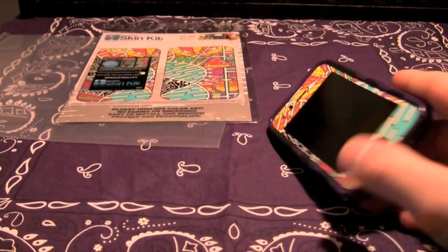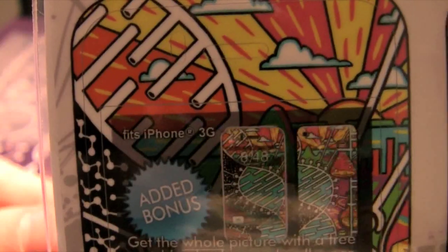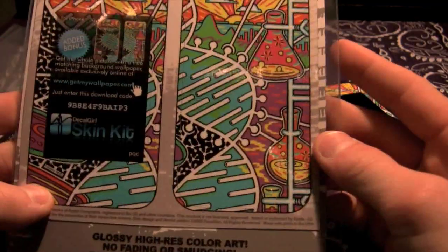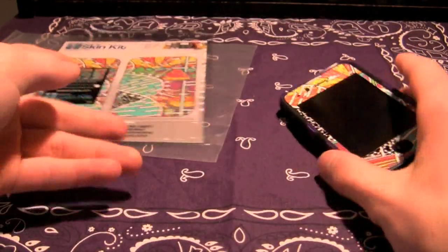But wait — I installed a DecalGirl and you're thinking, whoa, what's going on? Yes, I have two of these — this one is a giveaway, guys. It's for iPhone 3G, so all you have to do is type 'giveaway' following your comment and you can get an iPhone 3G DecalGirl.